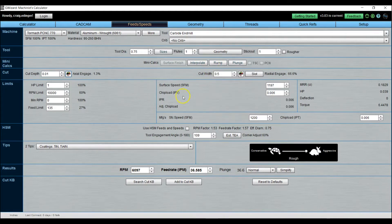G Wizard is telling me I need to be around 6,000 RPM and about 36 inches per minute. I'm keeping the width of cut at half an inch because most of my testing is for my pallet system — it's kind of like facing. The horsepower is very little, only 0.039. I'll now change the depth of cut to see how it changes things.